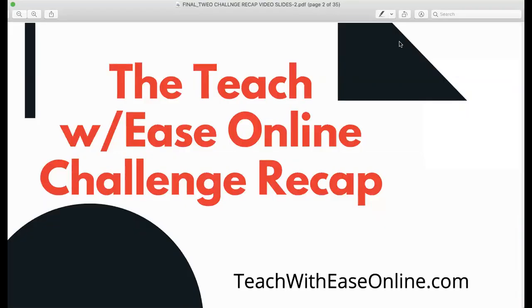Hello. Hi, this is Lenora Helm-Hammons, and I am here to share with you the cliff notes of the Teach with Ease Online five-day challenge recap.